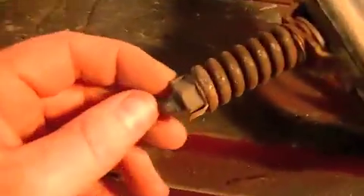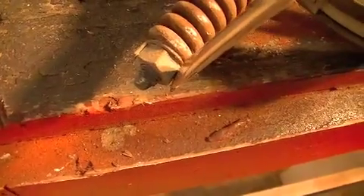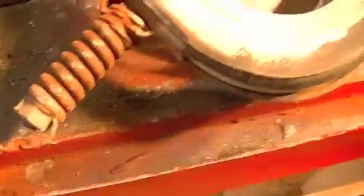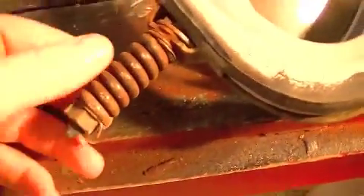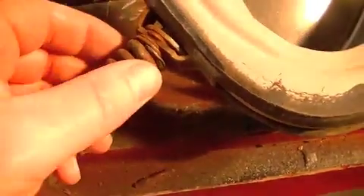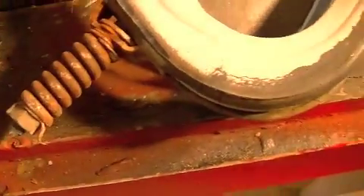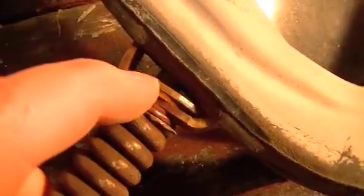This down here is real simple — you just fold back these little ears on this metal retaining tab, real simple to do. Now keep in mind the order of the washers and everything on this tension assembly — that's basically what it is. This piece in particular, you can see how it's rounded.